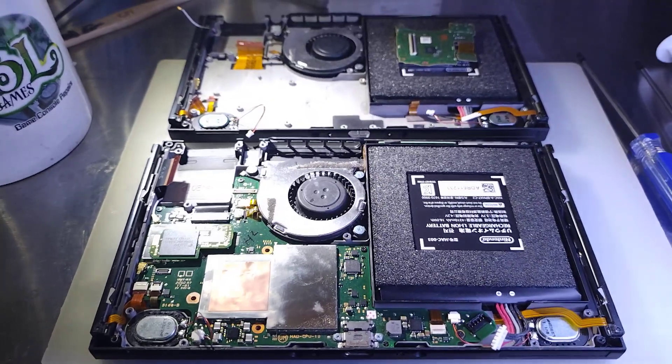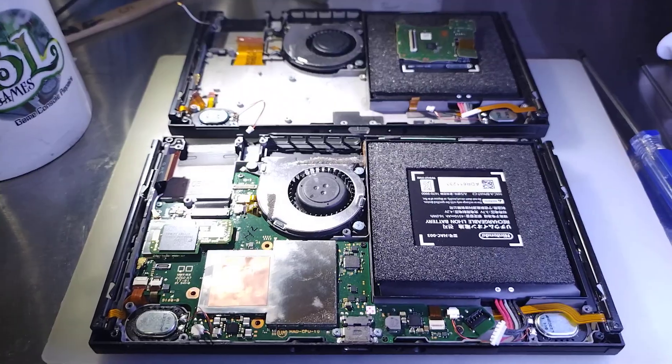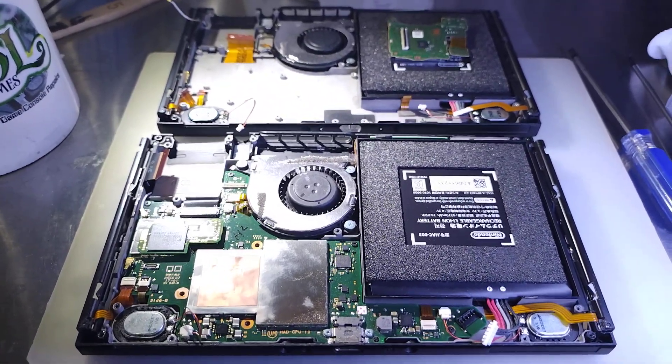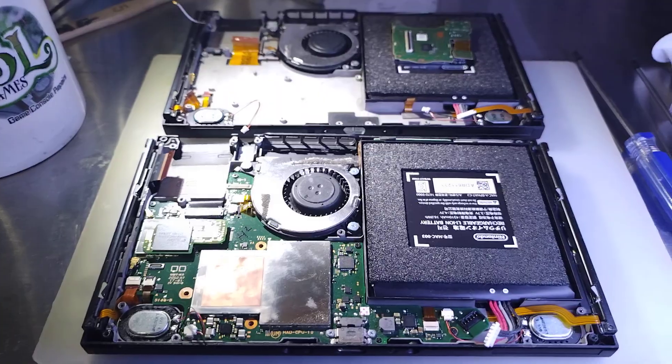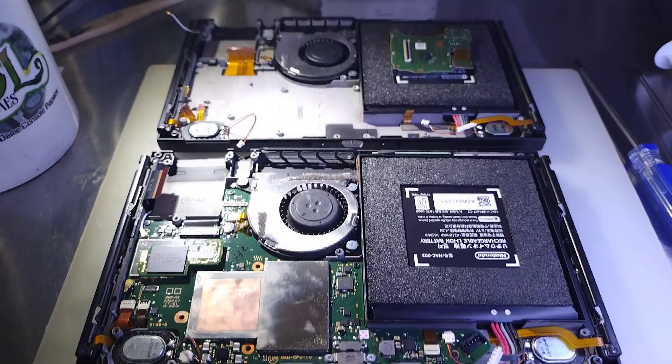So we've gotten in, we've removed the game card slot, we've removed the heat sink. We just pretty much need to disconnect all these ribbon cables, the battery, all that good stuff. And then we could transfer this main board into the unit above.